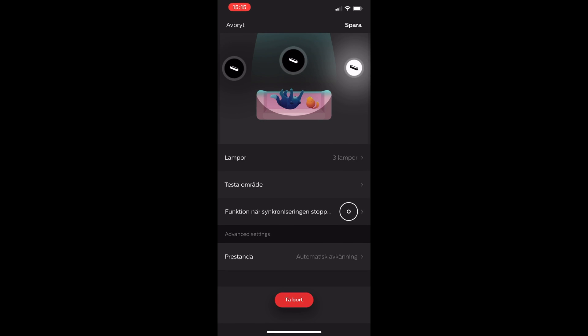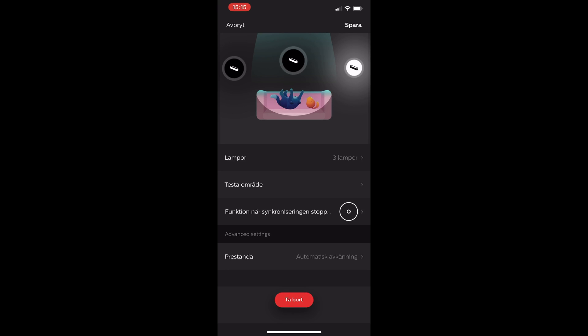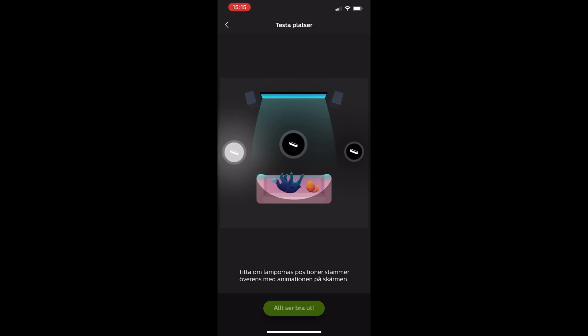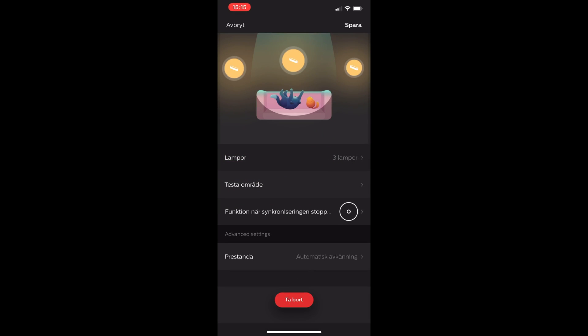You choose your lamps here - three lamps I have for syncing with the Philips Ustream app. You can also use some test areas here to show how well you have placed them and test how good they work. When you are satisfied you just click Save.